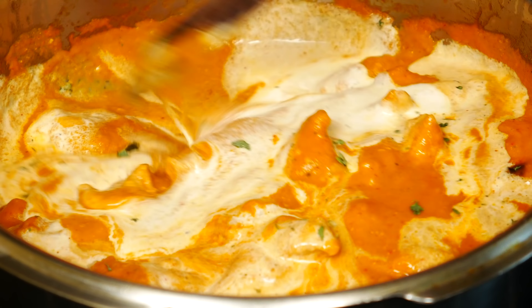It's perfect served over basmati rice or any type of bread. I'll put a link to my easy no-measure basmati rice recipe if you want to use it. Give this chicken tikka masala a try and let me know what you think in the comments below. Subscribe and I'll see you next time.